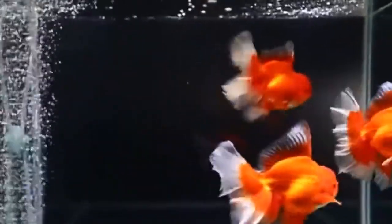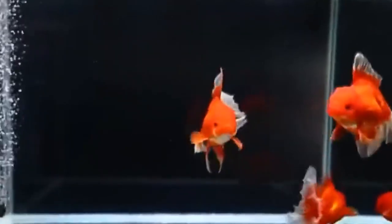You can tell there are a lot of species of goldfish because of their different shapes — the body shape, the tail shape, we have goldfish with a double tail, and different eye shapes.